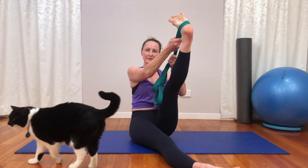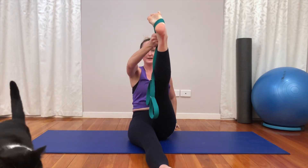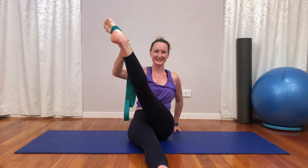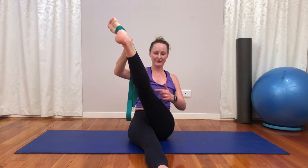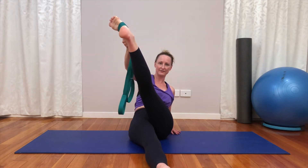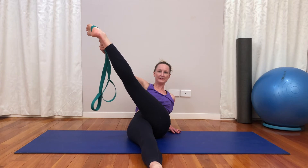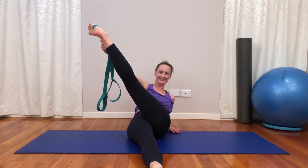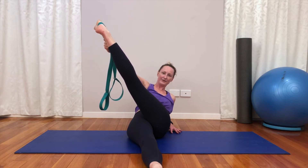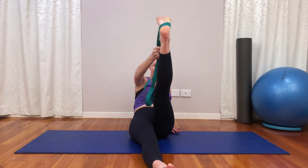Let's move into an ITB stretch — take the strap in your opposite hand to leg, hand on the floor, pulling your leg across the body, making sure your foot turns in. Hopefully you'll feel something up into your hip; maybe all you feel is the side of your shin or your TA — that's all right, we're all different. Let's slowly lower ourselves down and continue to pull this leg across, foot really has to be turned in. And let's unwind all the way back up.